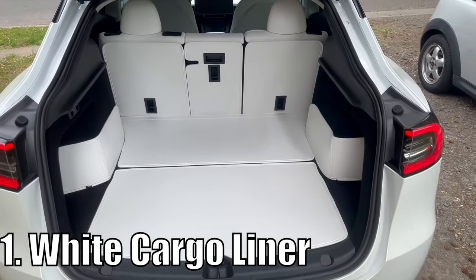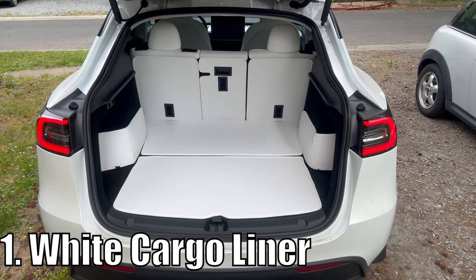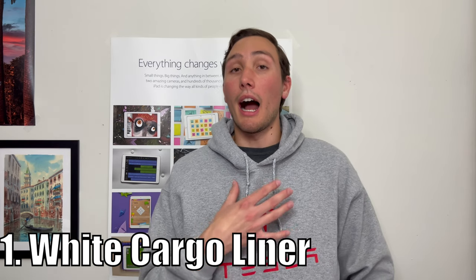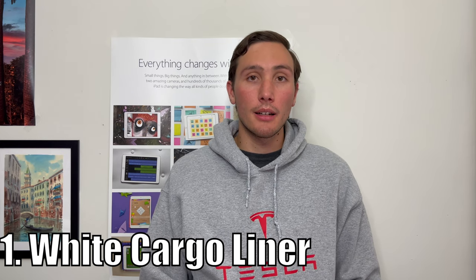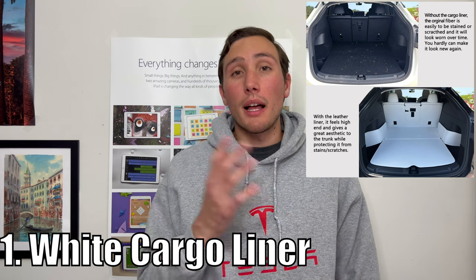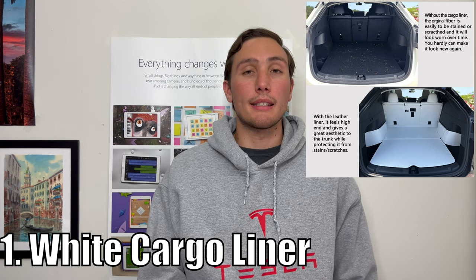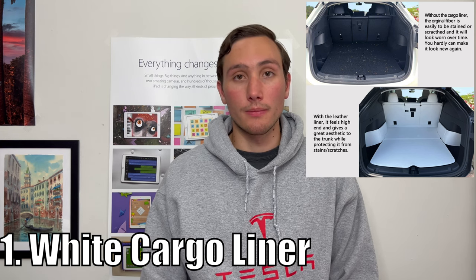Each piece is separate from the rest, so if you don't like one part, you don't have to install it. For example, a lot of people might not like the look of the sidewalls that are included — you don't have to use them. I like to have them on for that extra added protection. If you're worried about them getting dirty, don't be. Some light soap and water are your best friends with these mats. They don't have the special coating that white Tesla interior seats have, but everything will come off with some light soap and water.